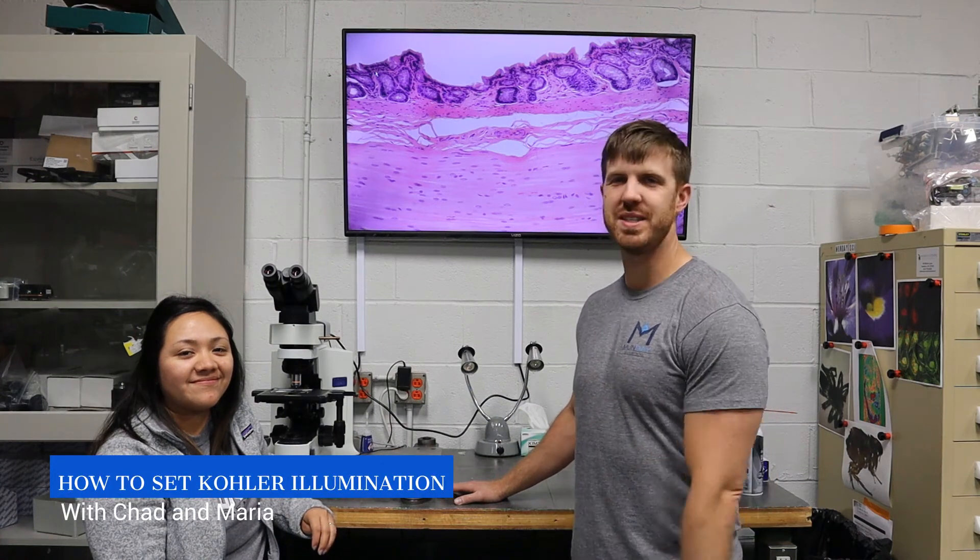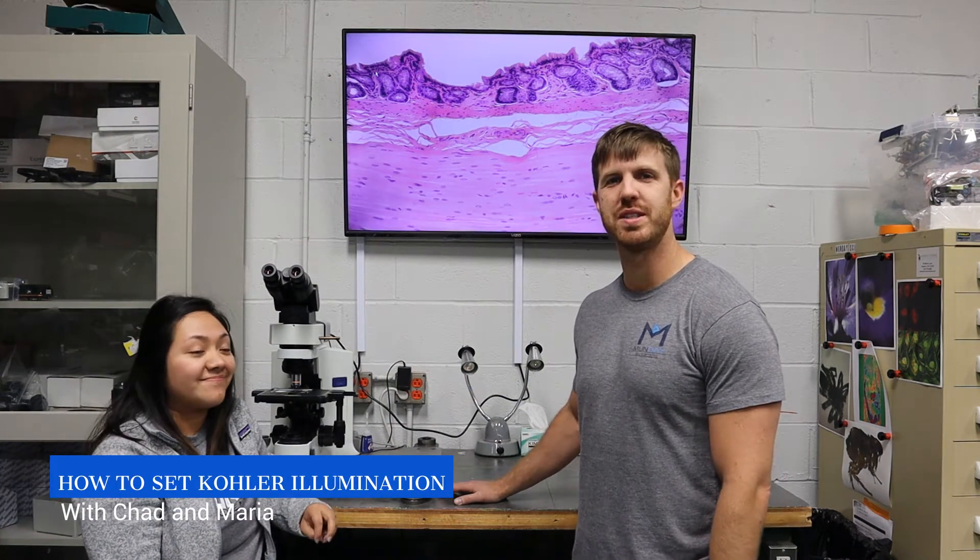Hey, this is Chad and Maria from Monday Scientific. Today we're going to show you how easy it is to set color illumination on your microscope.